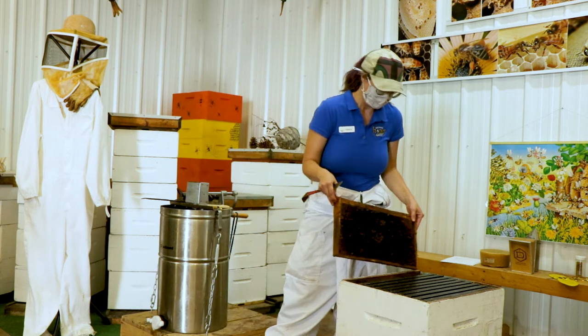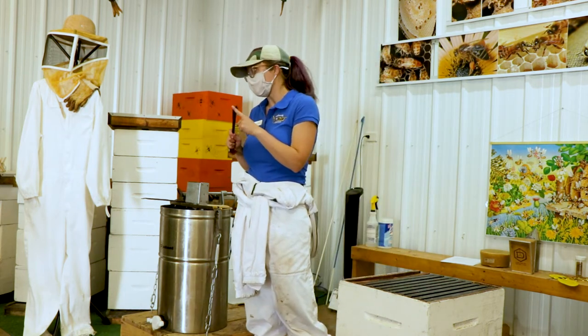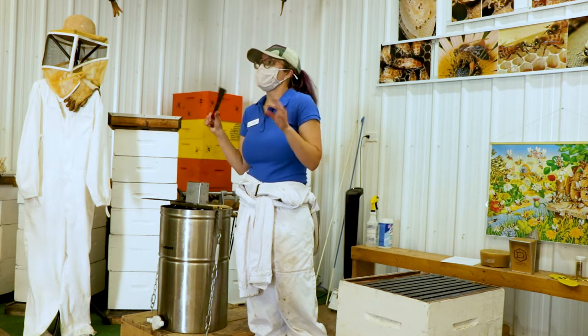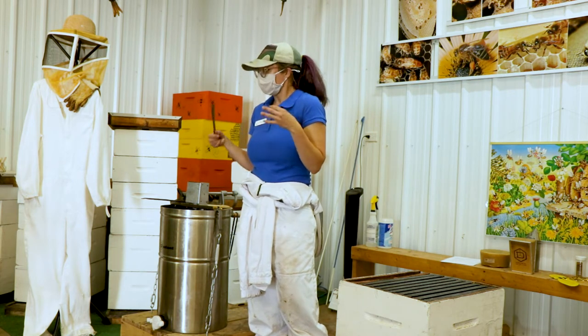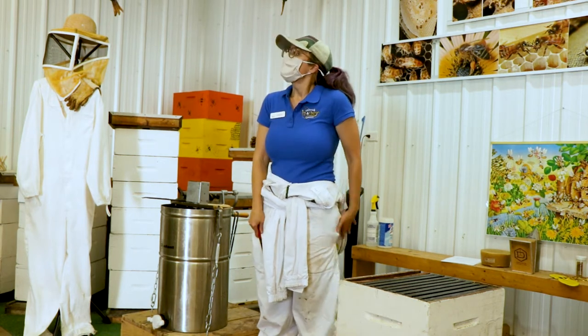How often should a person check them? We check our hives once per week, especially at this time with the nectar starting to flow — you want to make sure they have enough room to make honey.